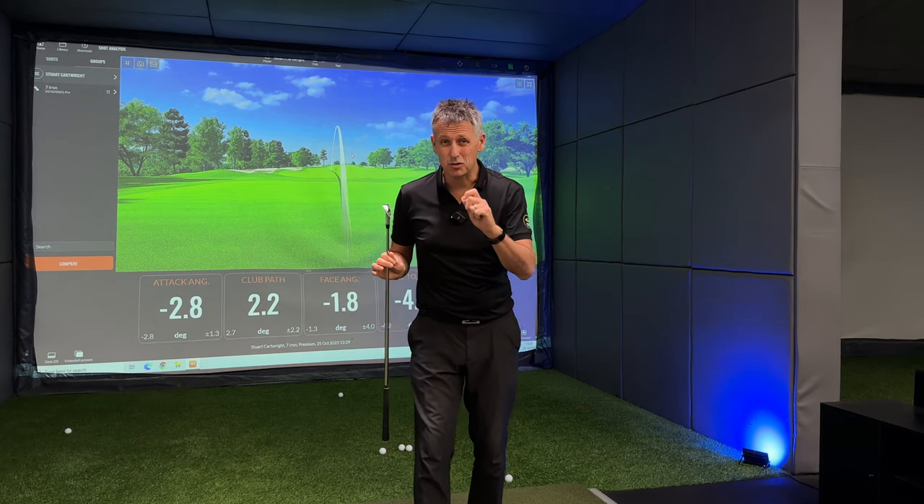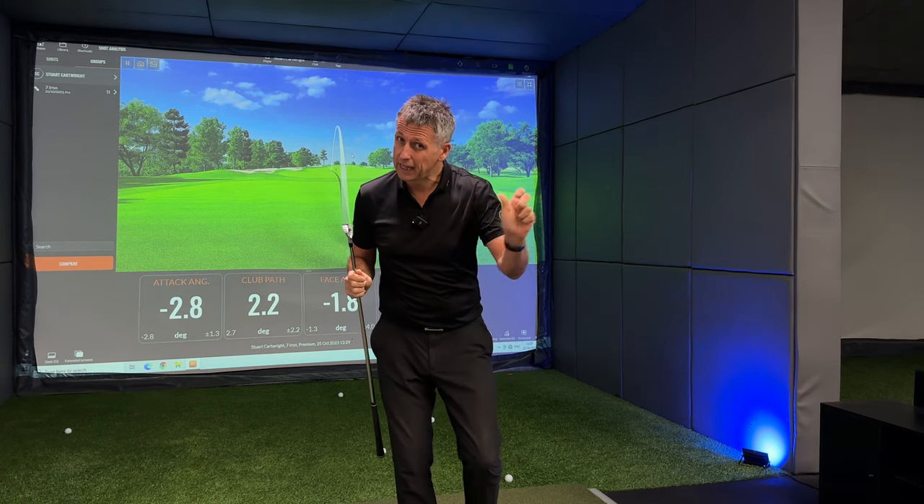I want to give you just a little bit more insight into wrist cock down through strike and beyond, to help straighten out those golf shots.